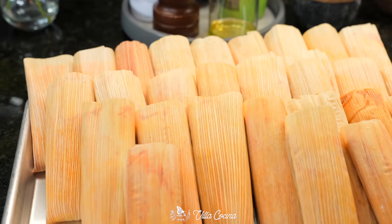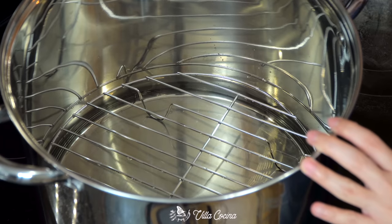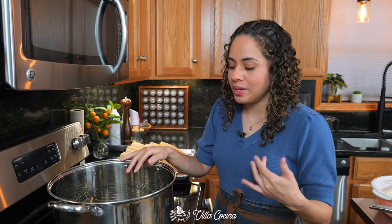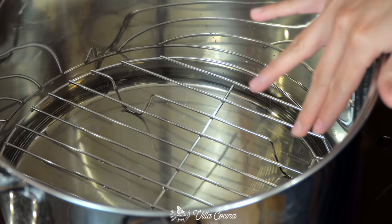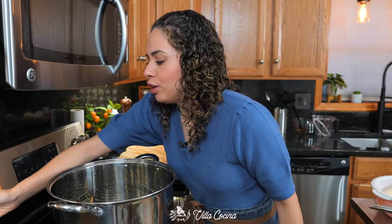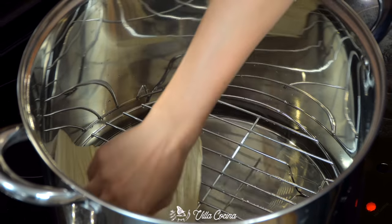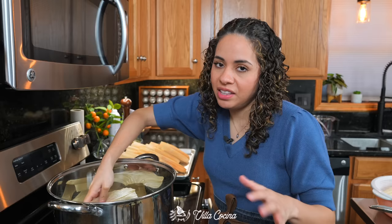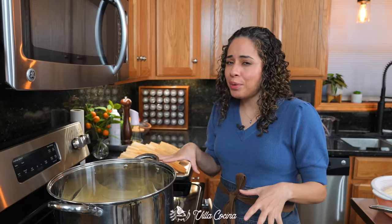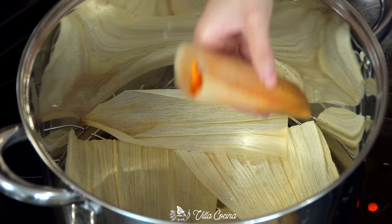Place a large steamer pot with its base at the bottom and add about eight cups of water — enough to cover the bottom but not touch the base. Bring this to a boil over medium-high heat. Take a few husks and cover the bottom of the steamer — it prevents dripping into the water and keeps the process cleaner.